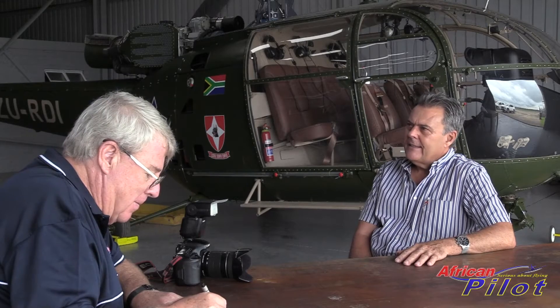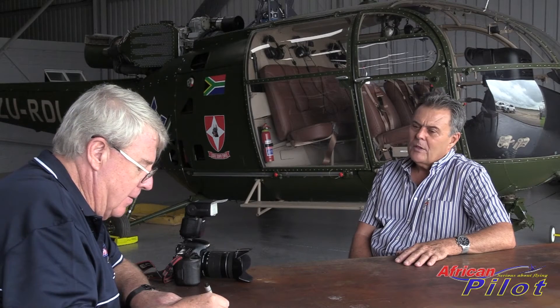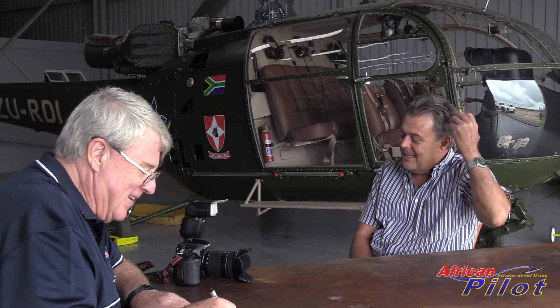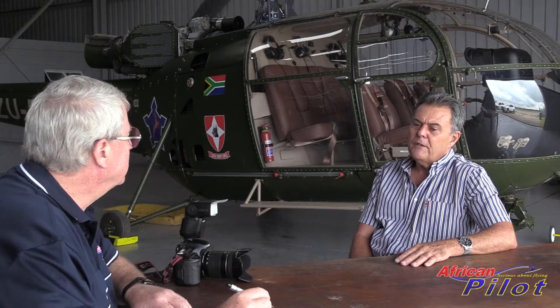Well Pat, let me start at the beginning. It all started during my national service in 1974. I was called up to the Air Force to do 24 months of voluntary service, and I was fortunate enough to go to Air Force Gym. Then my posting was to Air Force Base Swat Corps.